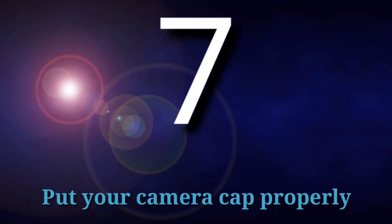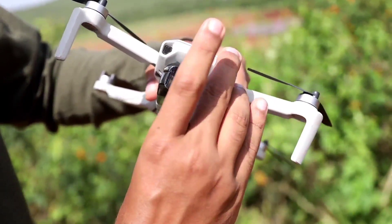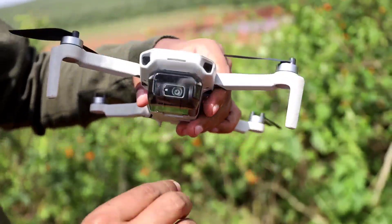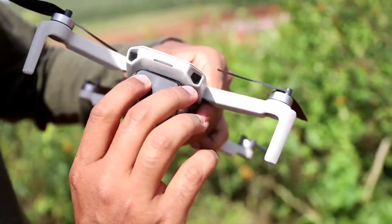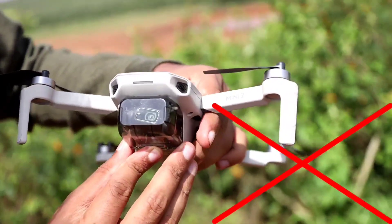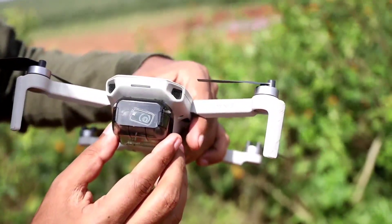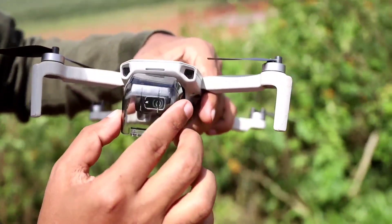The seventh mistake is not putting the camera cap on properly. The gimbal is one of the most delicate parts of any drone. Whenever you place the camera cap, put it on properly. If you don't, there is a high chance that the gimbal calibration may get disturbed, and you will start getting errors like 'gimbal overloaded' or 'gimbal stuck'. To keep your drone gimbal healthy, always place the camera cap correctly.